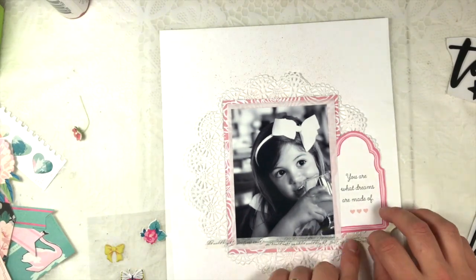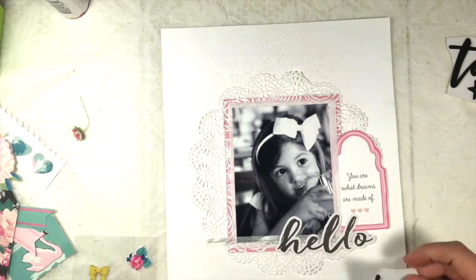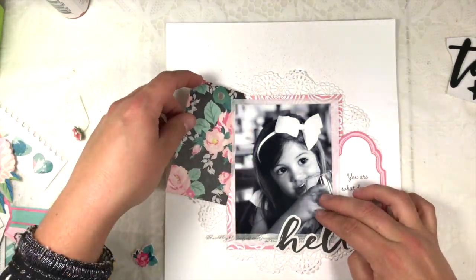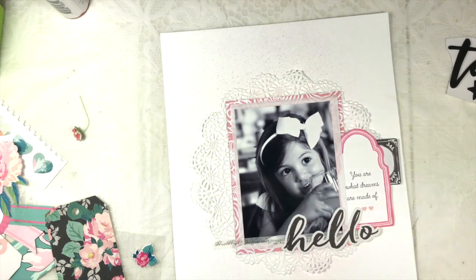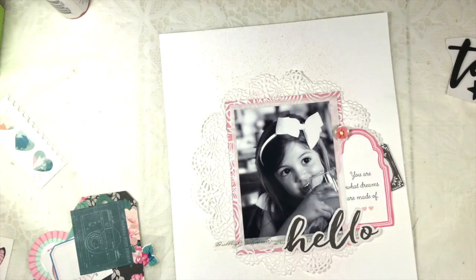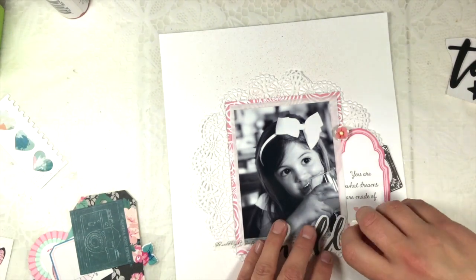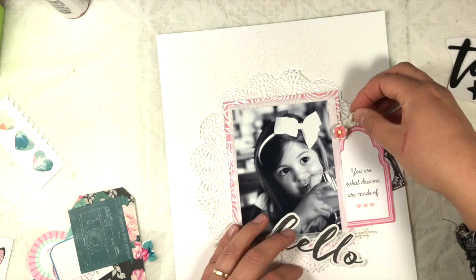You can't really tell that the background is sprayed on, but in real life you can see the color. I'm covering up most of the color but I thought that was okay because I didn't like too much color in the background — I wanted to keep it as calm and monotone as possible.